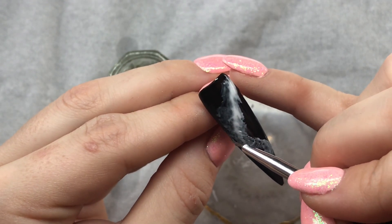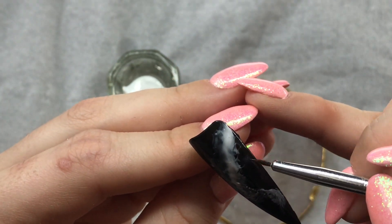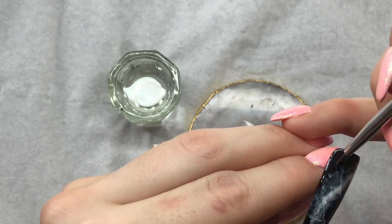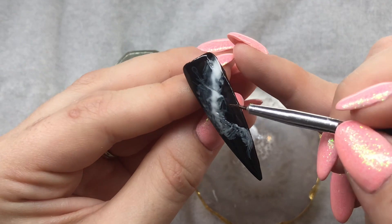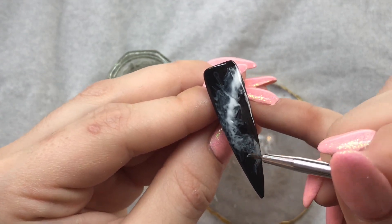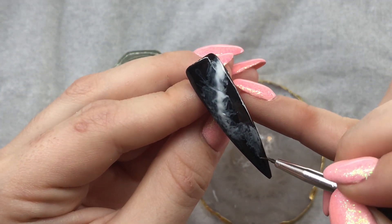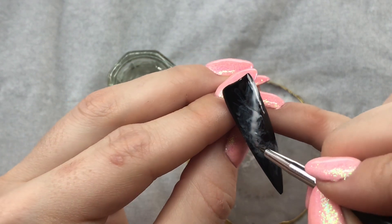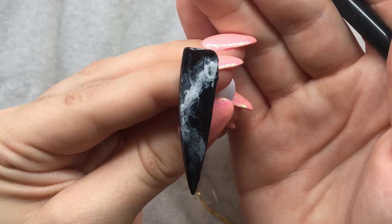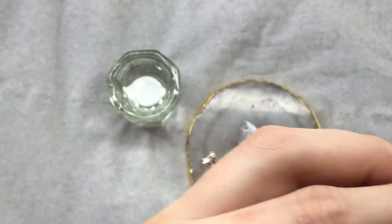So this is the first time I've ever tried this, so we're going to learn together. I'm going to kind of bring some little bits out just so that it gives that smoky effect. She says you can kind of swirl the brush in there as well so it looks more smoke-like. We just need to wait for the rubbing alcohol to evaporate off before we cure that, so I'm going to leave that one to one side.